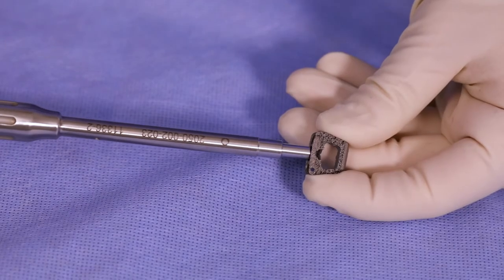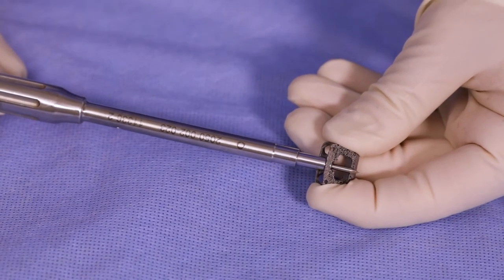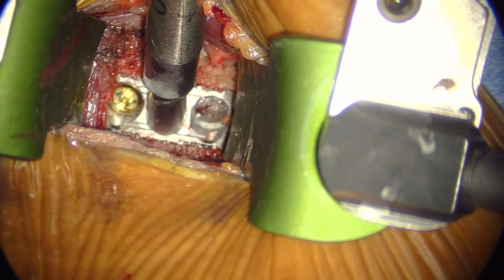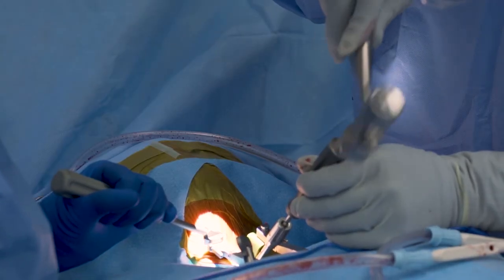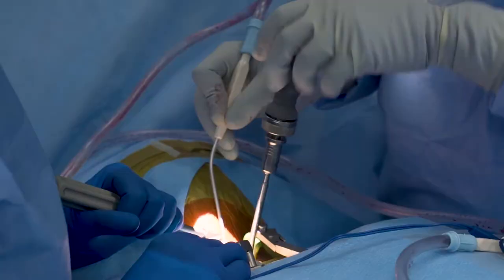The straight punch awl is self-guiding. Simply dock in the screw hole and provide a forward twisting motion to create your pilot hole. Proceed with the proper screw length to secure the implant.